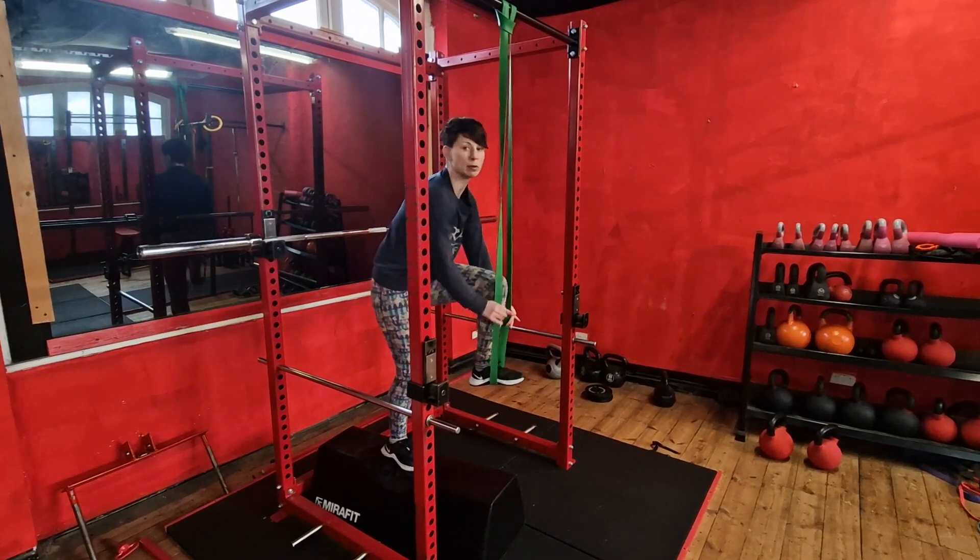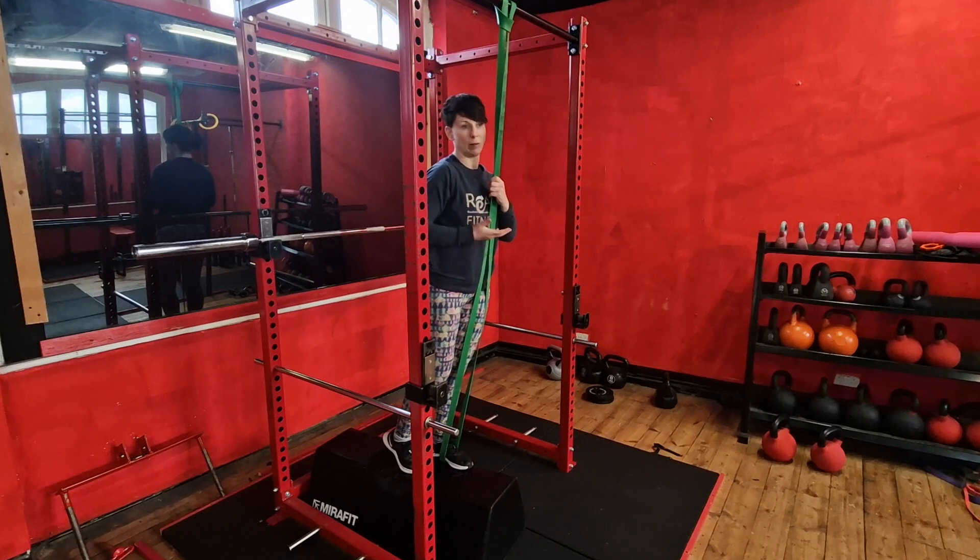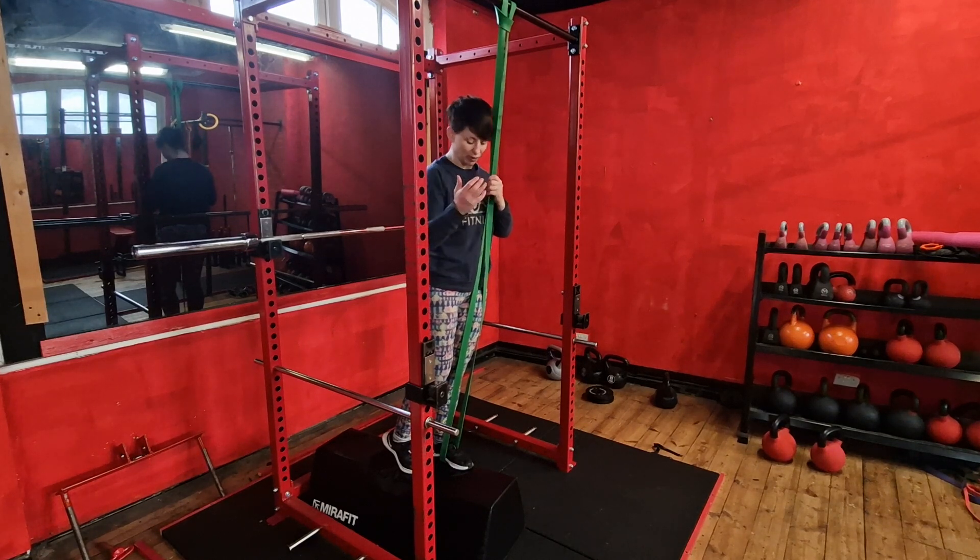Depending on your ability, it can be quite hard to get your foot in, but foot in helps more with lifting you up because you're putting more stretch on the band, so there's a bit more spring in the band to get you up. So there's two different variations.